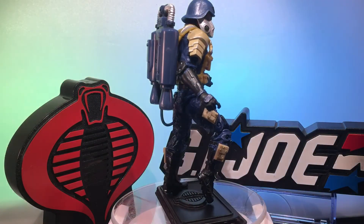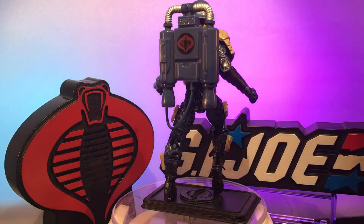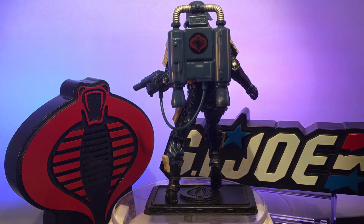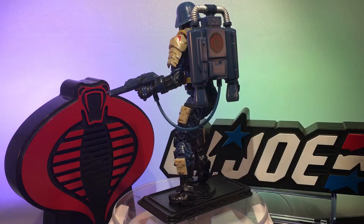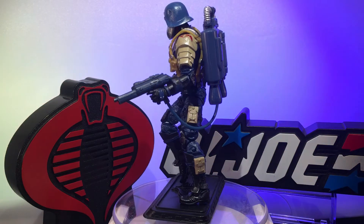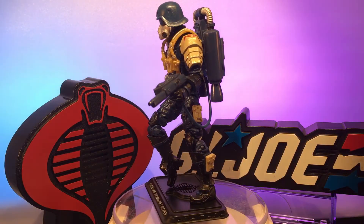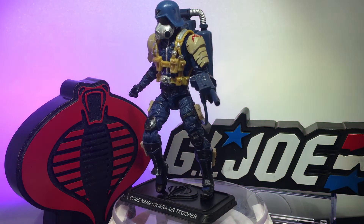I put a lot of dry brush painting on him. I wanted to show where it looks like he could have fallen out of the sky a time or two, but he gets back up and keeps attacking the GI Joes, because that's his job — that's what he does.